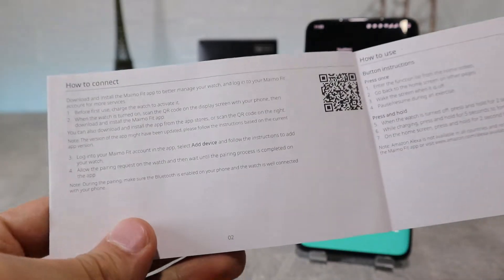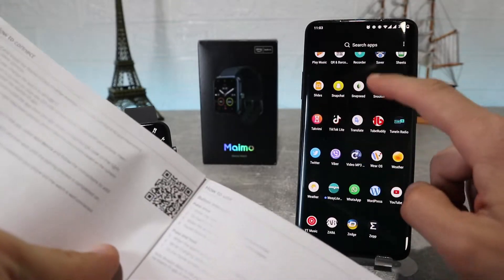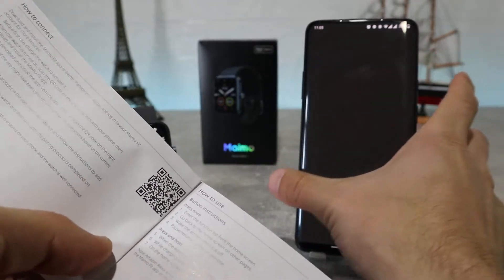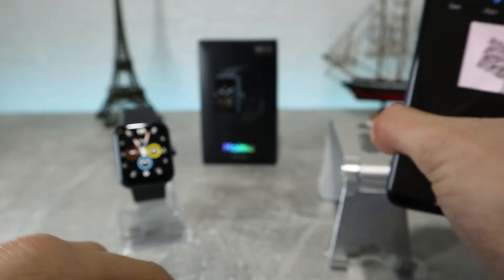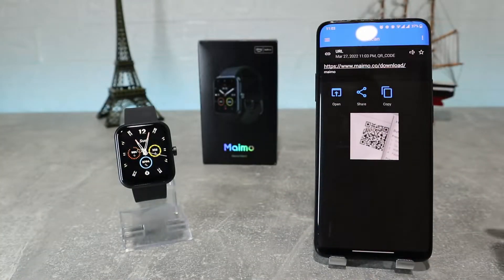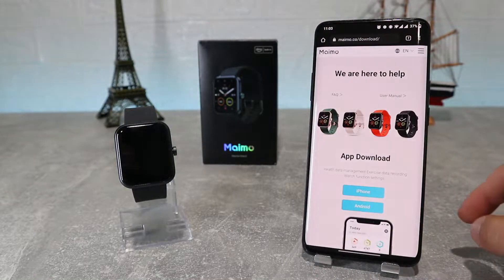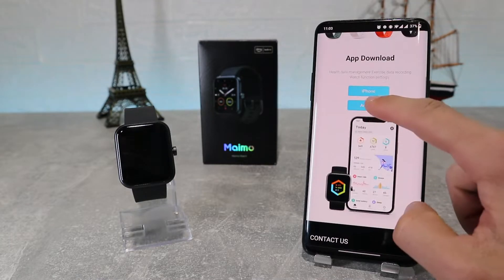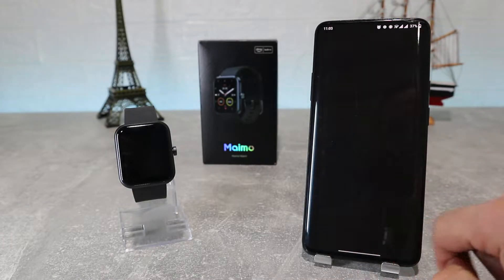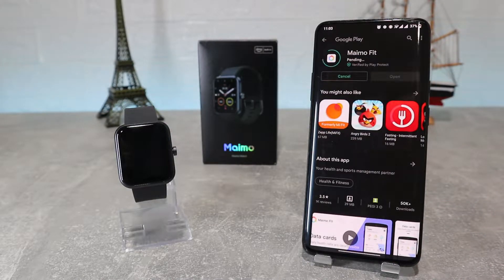Let's begin here immediately. We have the MAMO smartwatch and let's see how to connect it. You can download the app by searching for it in the Play Store. But if you don't know it, you need to find the QR code for the app. We're going to take our phone and scan it. After scanning, it will show us a link that sends us to the Google Play Store, where we have the MAMO Fit app which we can download and connect to our watch.